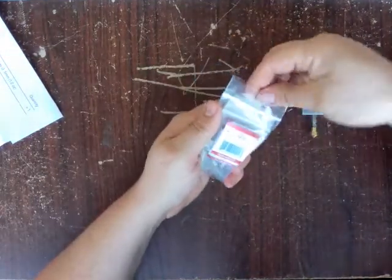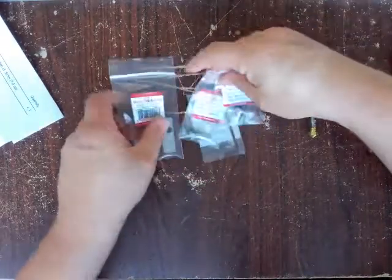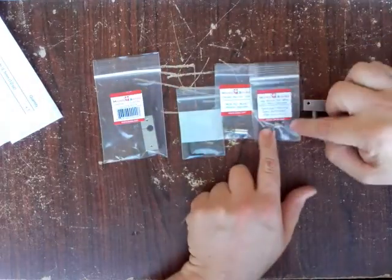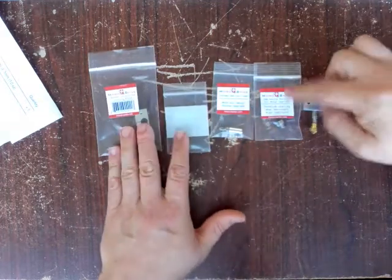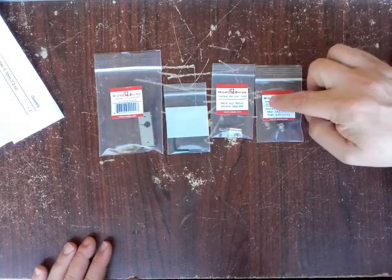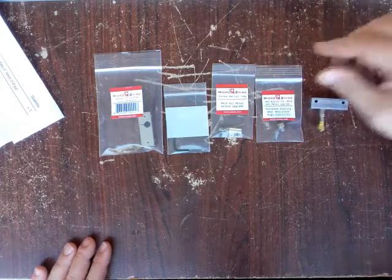You can see there are a few items in here — it's coming with four bags. One of them is the 0.5mm nozzle I requested. There are a lot of different options, even bigger than this, so make sure you look at the pull-down menu and really consider maybe going for something other than 0.4mm — give it a try or maybe grab a couple of them.